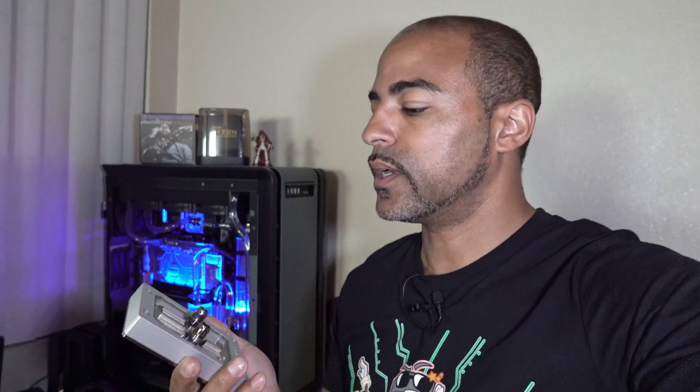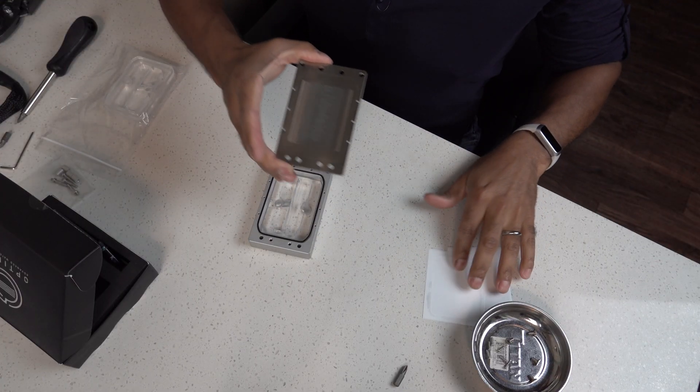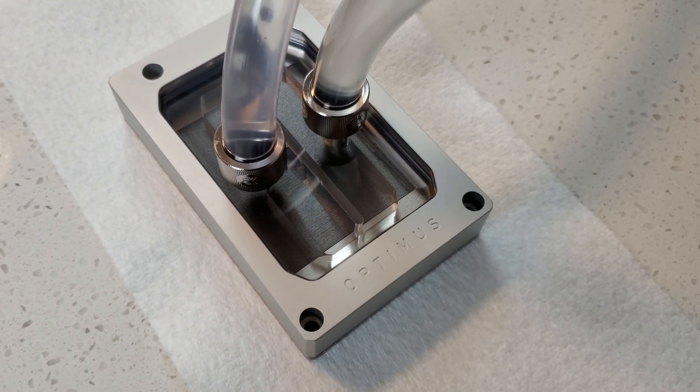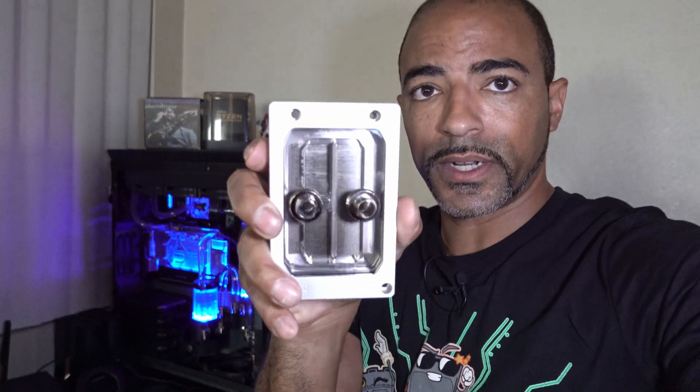The Optimus water block is what we're going to be upgrading to. Check out my previous video if you didn't see this — basically I had to upgrade the mounting hardware and leak test it. This thing has 225 fins in here, so I expect incredible results in terms of cooling capacity.